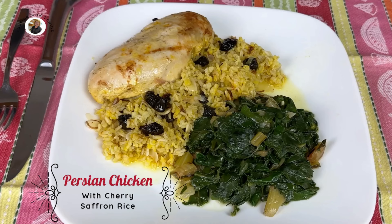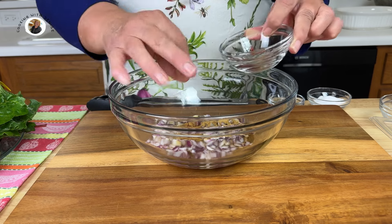Let's start with a bowl. We're going to take one onion that's been chopped, add it to the bowl, about two tablespoons of oil — I'm using extra virgin olive oil — two tablespoons of fresh lemon juice, one teaspoon of cumin. Now I have here a half a teaspoon of saffron that's been crushed, and I'm going to use half of it in this bowl.